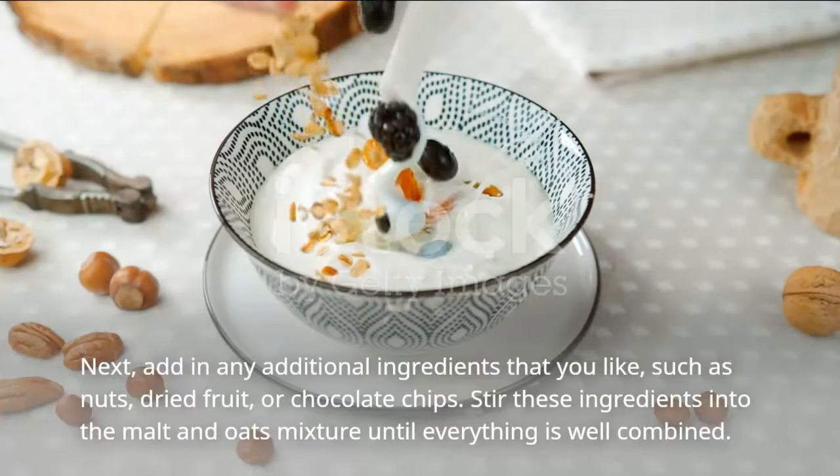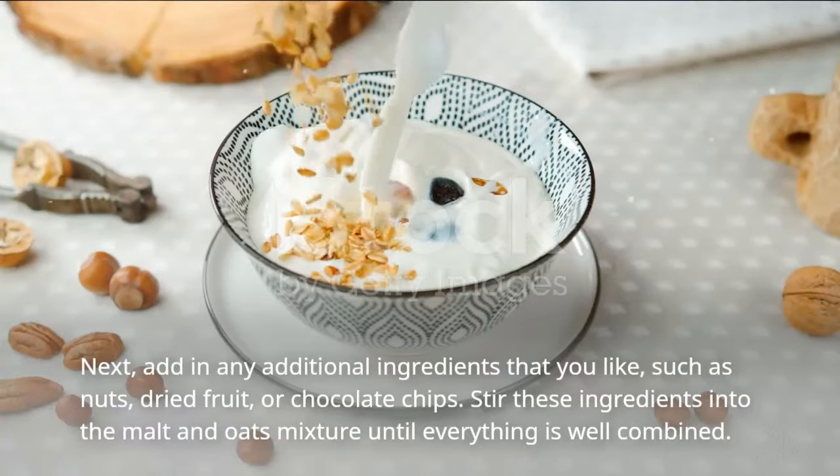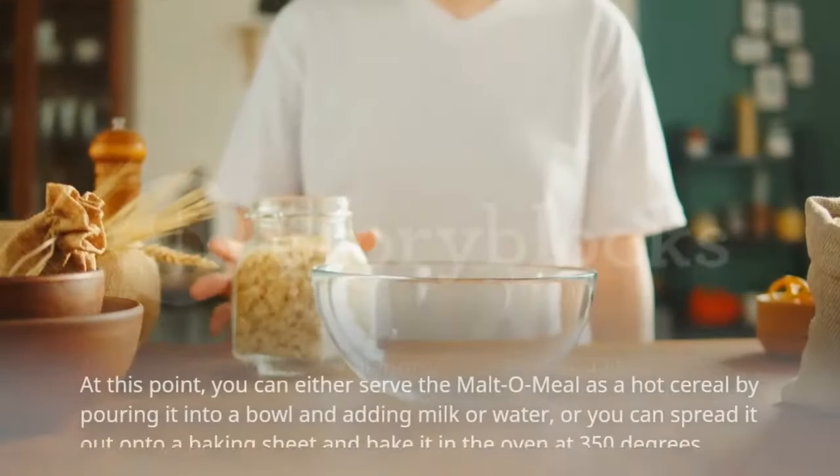Next, add in any additional ingredients that you like, such as nuts, dried fruit, or chocolate chips. Stir these ingredients into the malt and oats mixture until everything is well combined.